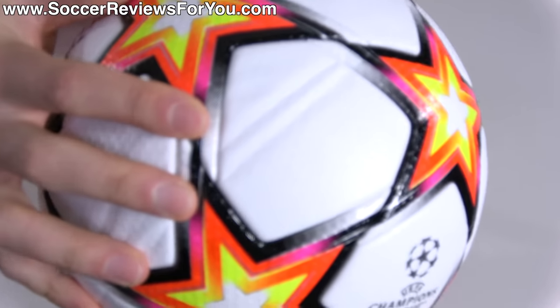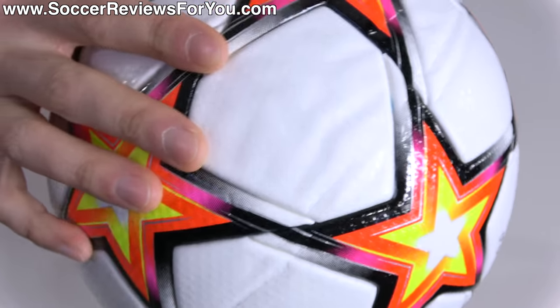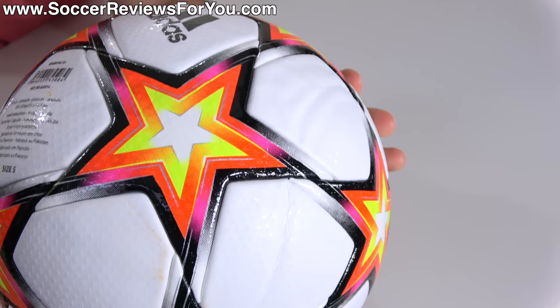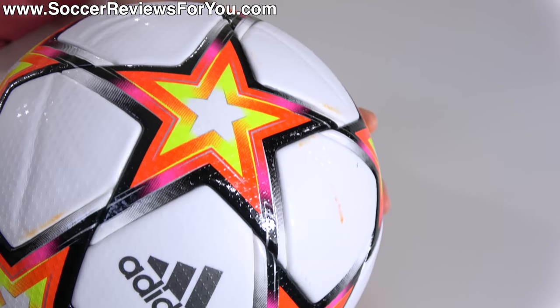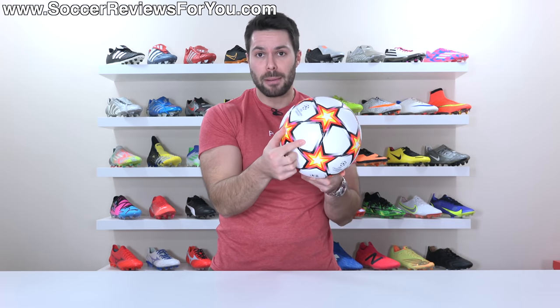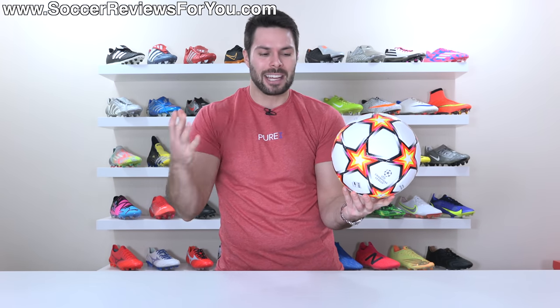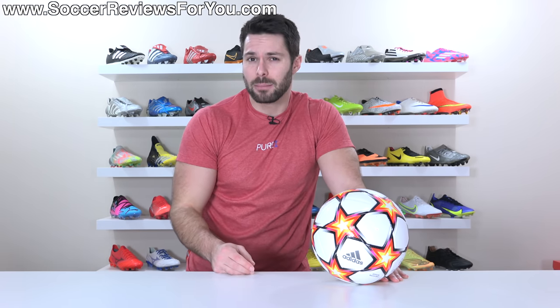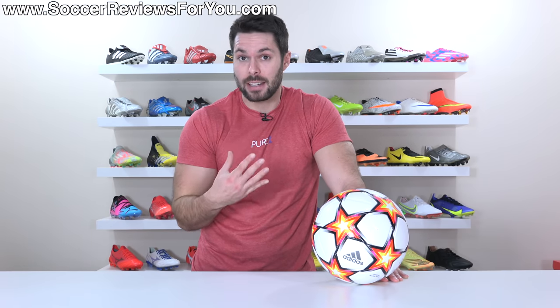The end result are these nasty creases on the surface of the ball that you would hope would go away when you inflate it with air. But very often, at least in my experience, you're left with these creases on the ball pretty much forever. It's possible that over time they will go away, but if they're deep enough — like they are on this official Champions League match ball — that's pretty much going to be there forever. I just don't think that's right given how much this product costs. If this happens to you, I would strongly recommend getting in contact with the retailer you purchased it from and having the ball replaced, because in my opinion, that's unacceptable.